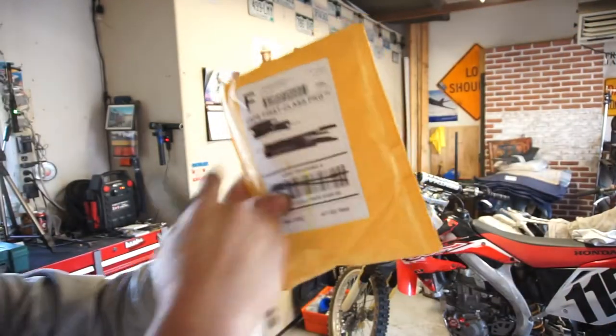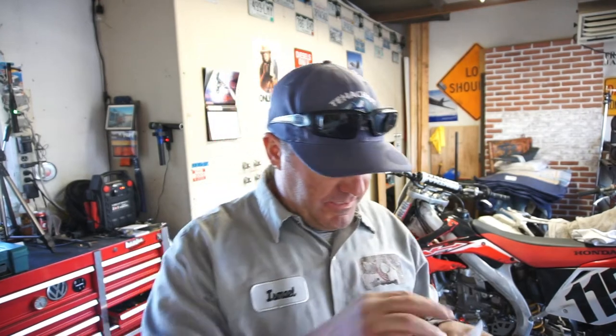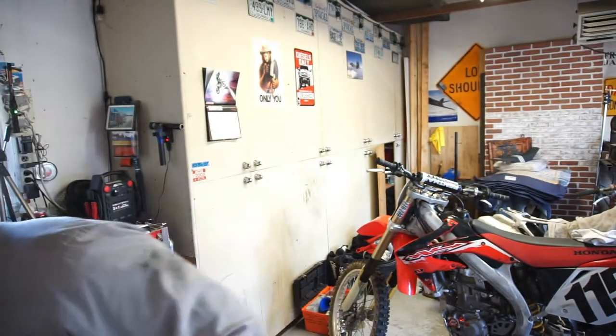It's hard being famous on YouTube because you can't show people the address. Let's see what we got here — cut towards you, don't cut away from you. This is a bearing-style throttle for the CRF 450. We got that — set it over there, that's trash. Got another package.